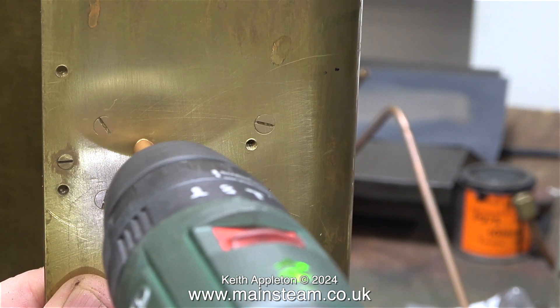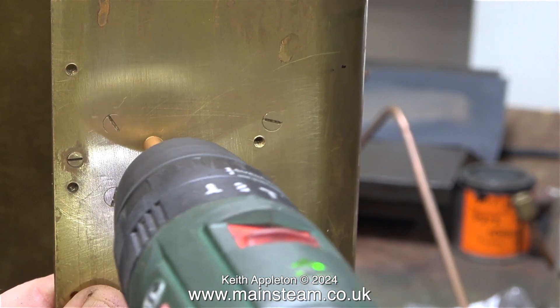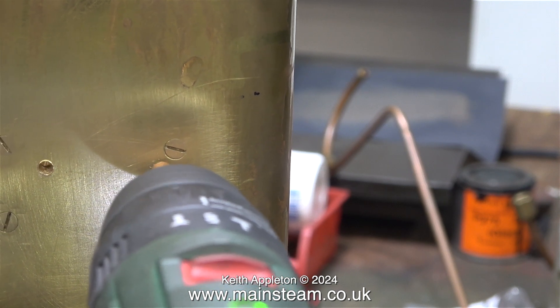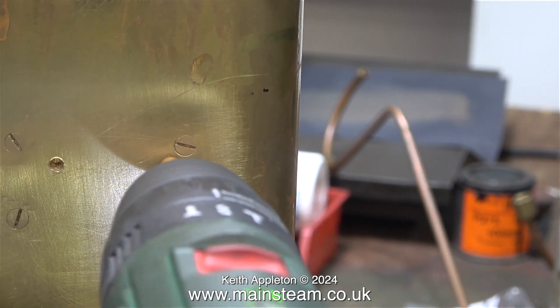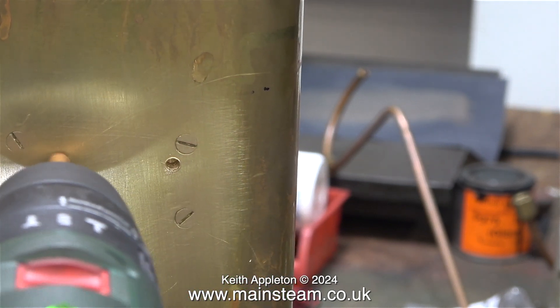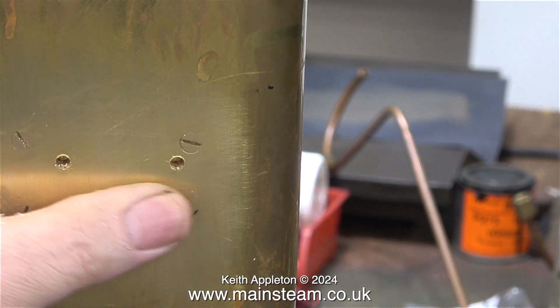Holding the drill steady is quite difficult, but in the end I did get there. I ended up with four holes all drilled to exactly the same depth, thanks to the piece of copper tubing not allowing the drill bit to penetrate any deeper. In this part of the clip I'm just double-checking the depth.